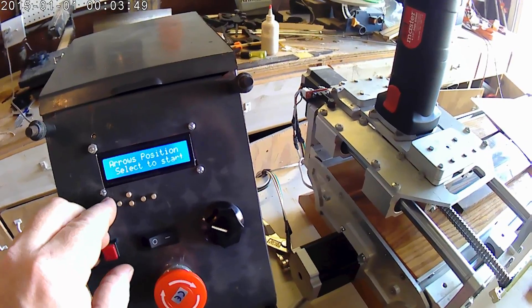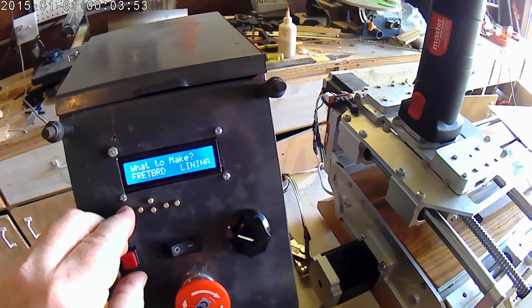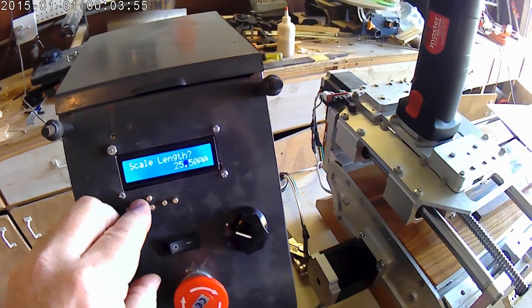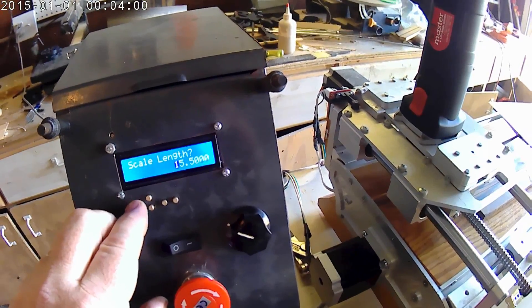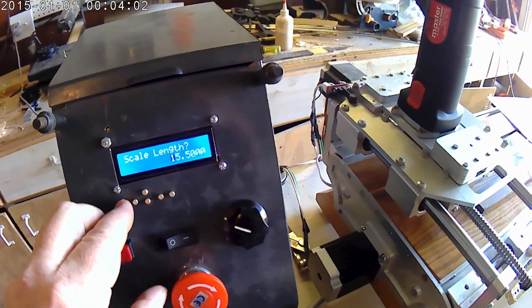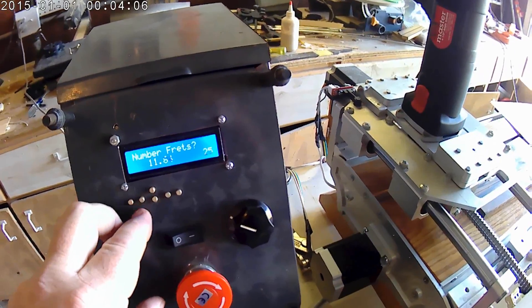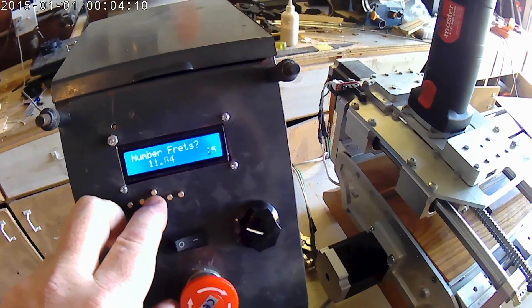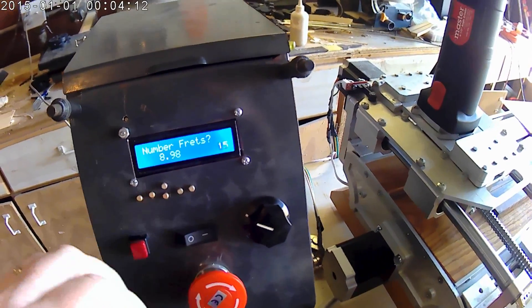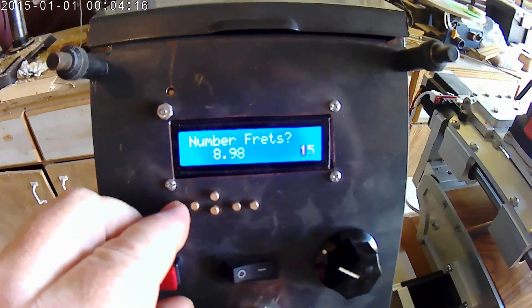I am getting ready to make a fretboard with a scale length of 15.5 inches. My desire is to slot 15 frets — not 35, 15. There we are. This thing says it's going to take 8.98 inches to do my 15 frets.